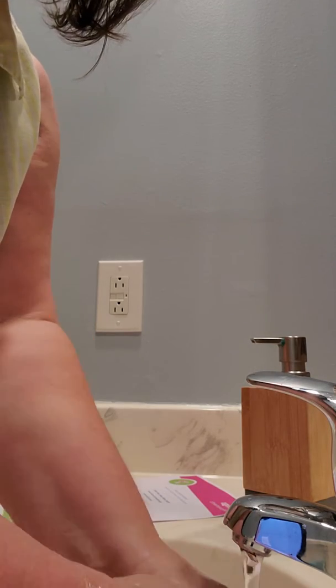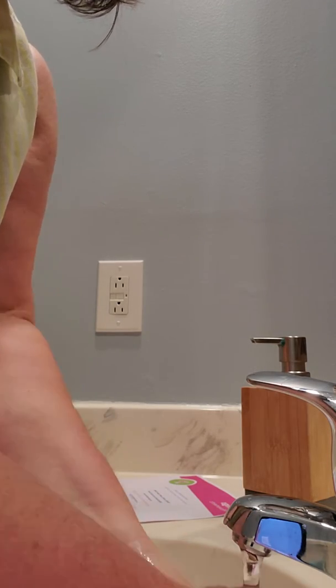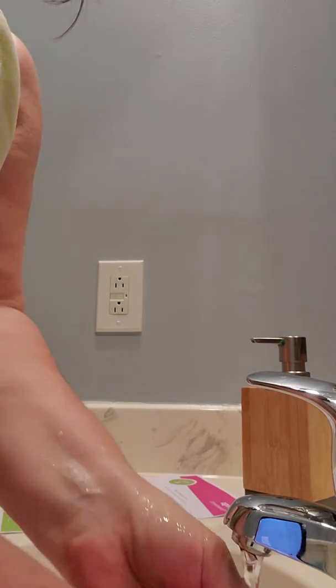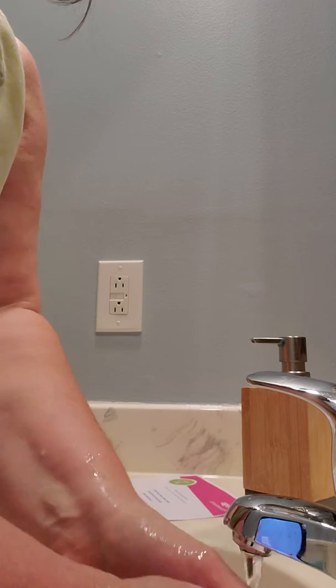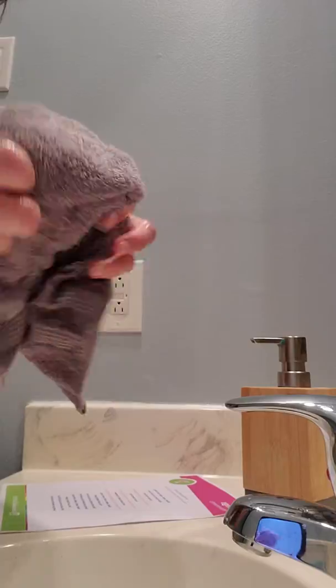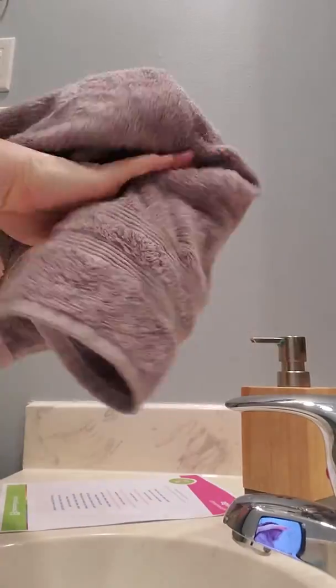So if you sing that song the whole time you're scrubbing and rubbing with soap, the germs are going to go down the drain. Now when you're finished washing your hands, you're going to get the towel and turn off the water. And then dry your hands.